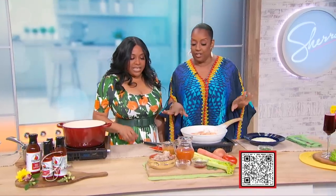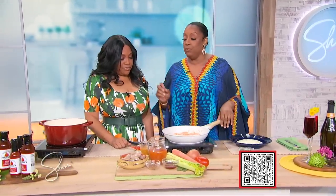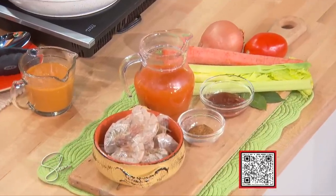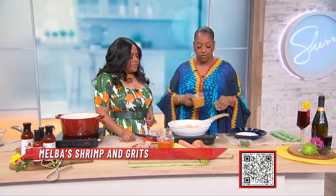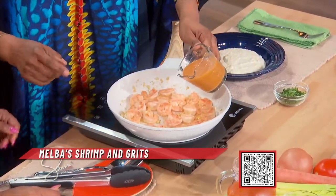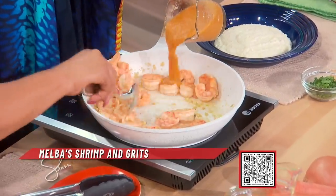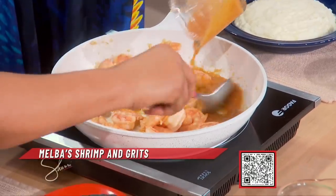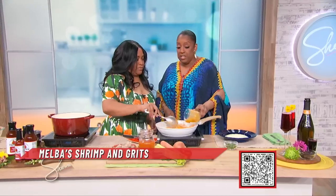So Sherry, we made our stock using our shells, our mirepoix, some lobster base, and some water, and we cooked it. Let it simmer for about an hour, strain it with the cheesecloth, and this is the end result — this is what the sauce looks like. We have our marinated shrimp and some garlic in here. Let's pour the stock — one cup — while you stir. You can freeze the rest of it.